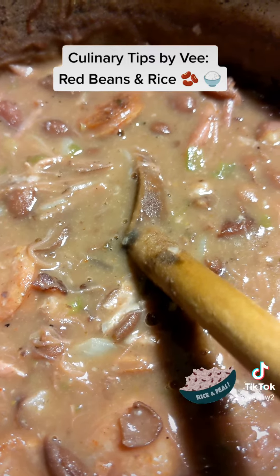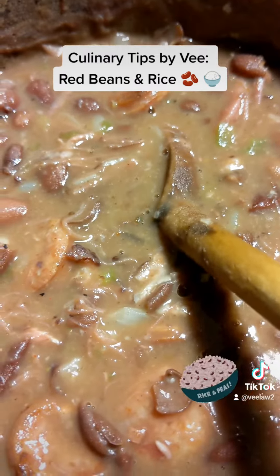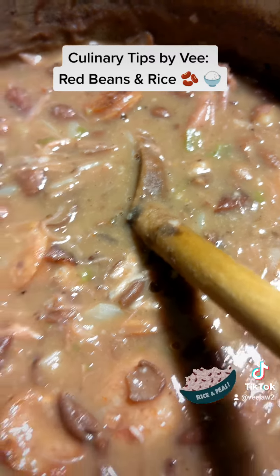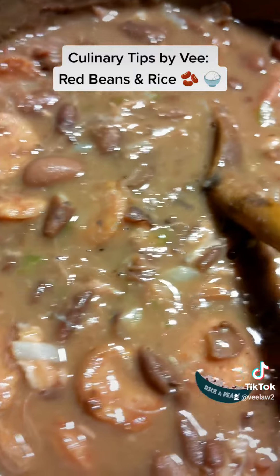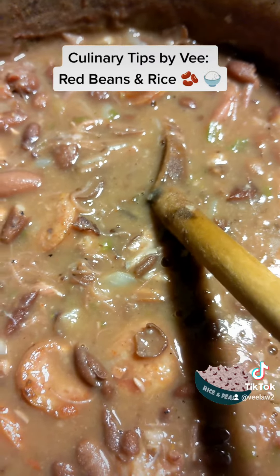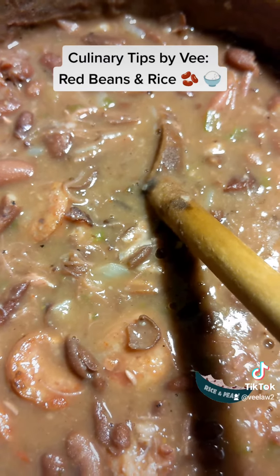Our New Orleans people, our Cajun people will also agree with that. I like to sauté the sausage on the side and then add it in including all of the fat. From there is where I season — I use my V's Catering very own Cajun Spice Rub, and you can get that right from our website, vscateringllc.com.